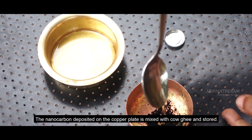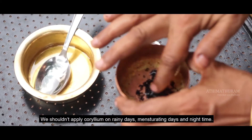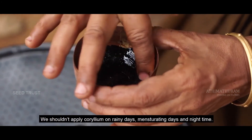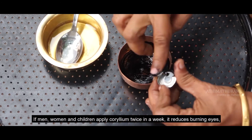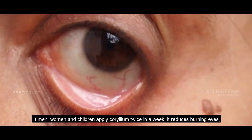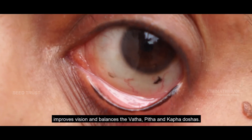The nanocarbon deposited on the copper plate is mixed with cow ghee and stored. We shouldn't apply collyrium on rainy days, menstruating days, or at night time. If men, women, and children apply collyrium twice a week, it reduces burning eyes, improves vision, and balances vata, pitta, and kapha doshas.